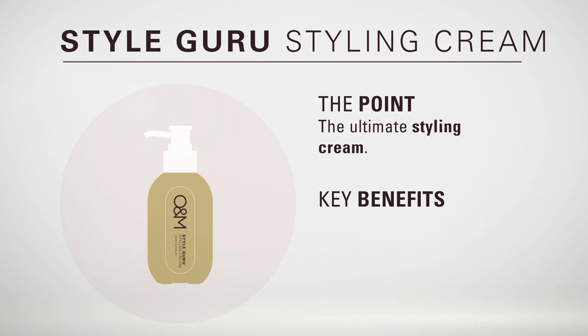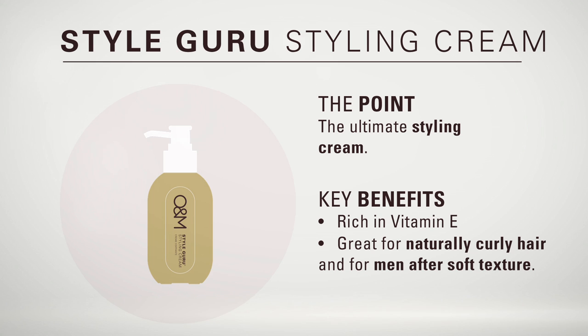This is O&M Style Guru Styling Cream. Style Guru is pretty much like vitamin E for the hair. It's perfect for naturally curly hair or men that like soft texture. Style Guru can be applied in wet, damp, or dry hair.